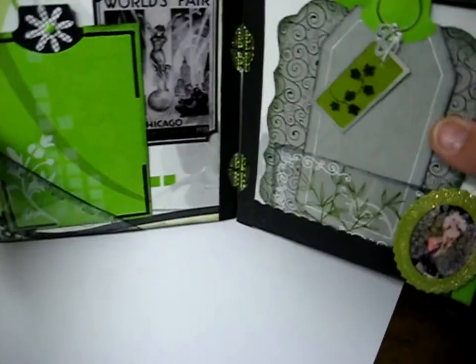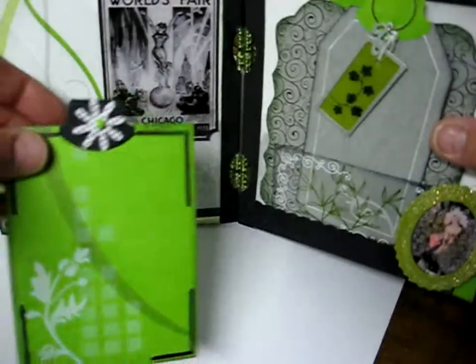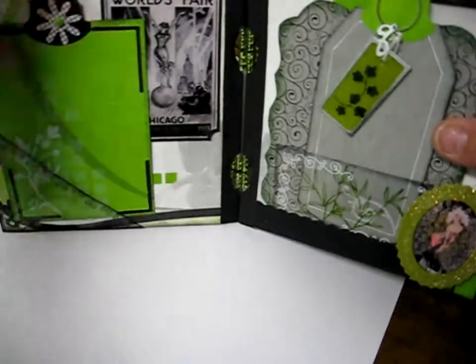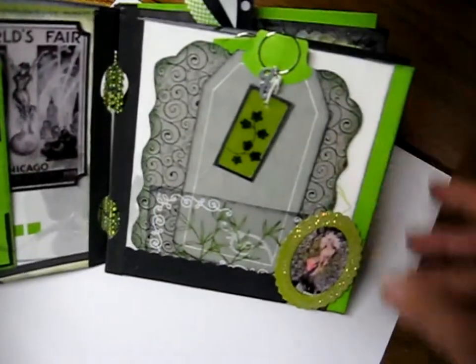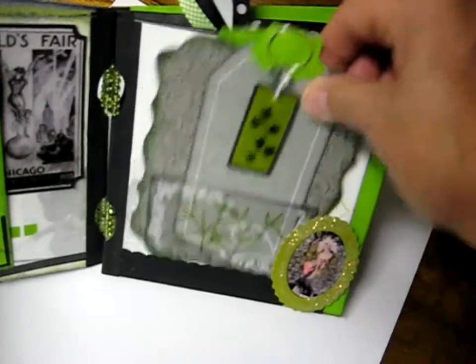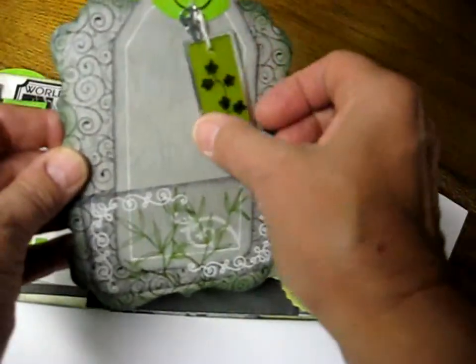Here I get into a little bit of vintage. We have a World's Fair Chicago poster on this page, and a tag with the opportunity for pictures or journaling. I just thought these papers were pretty. I got these papers from a Club Scrap Kit I had, and I really like the colors and the way the papers looked. On the next page, we have a little vintage picture of a gal, a little tag, some journaling or pictures, a little charm, and another little tag.